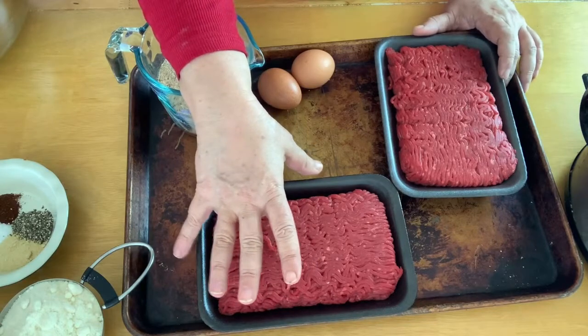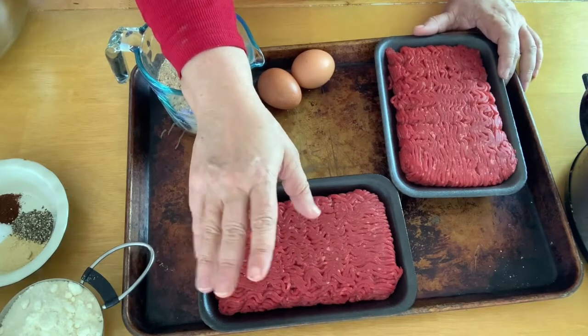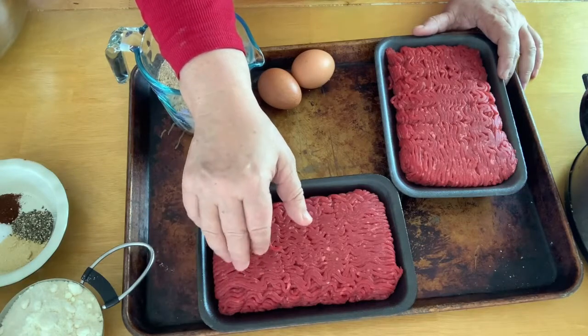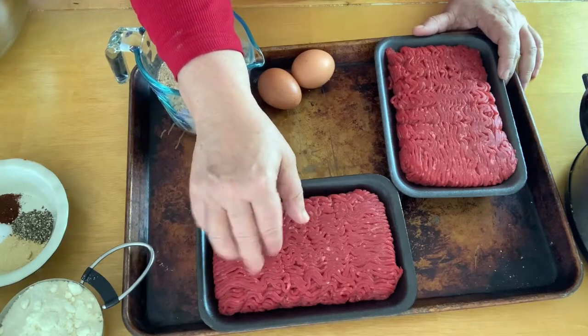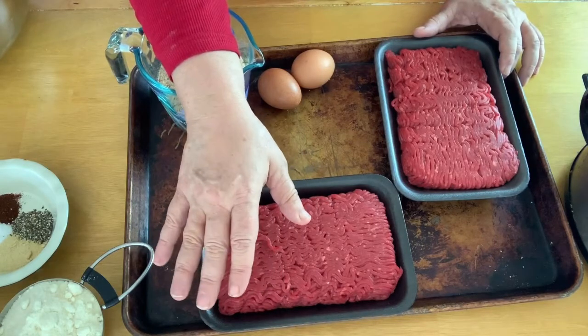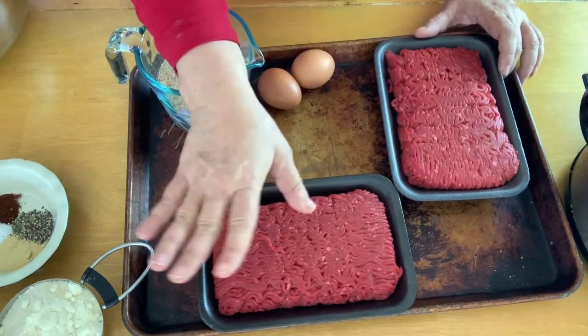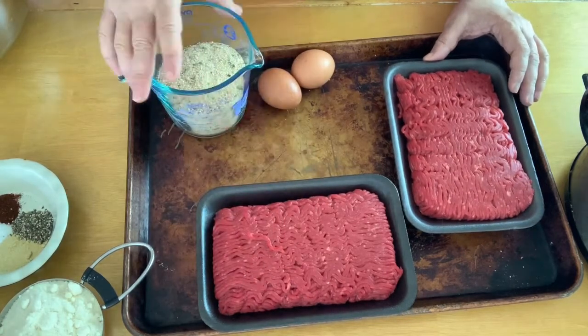This is one of those recipes where you definitely don't want to get like 80/20 or 85/15. You definitely want to stick with either 90/10 or higher. Like I said, this is 93/7 — it's crazy lean.